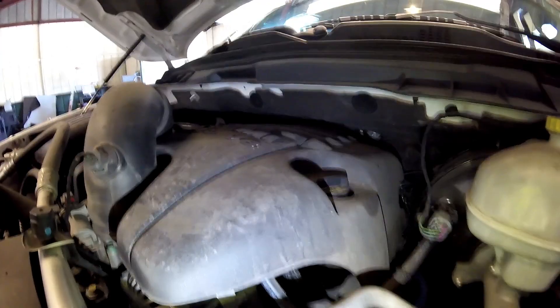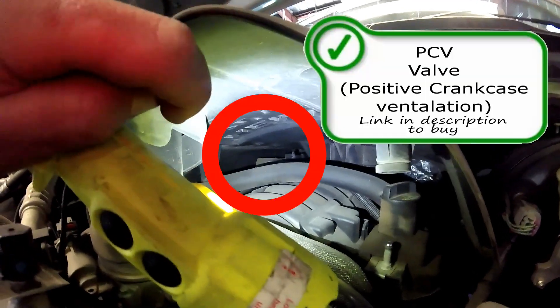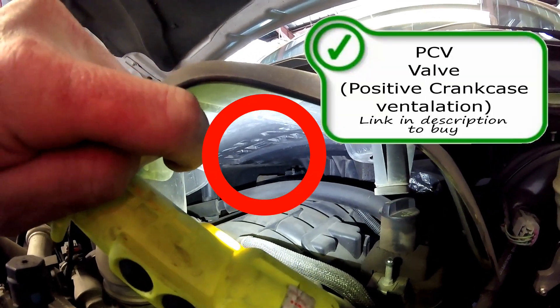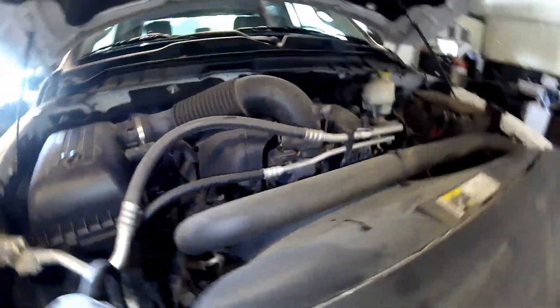To start you off, under your engine cover right here you have your PCV valve on the back side of your engine. It's kind of hard to see without taking this cover off. There's a ring around it. If you do need one, you can look for a link in the description to buy a PCV valve, and make sure you check out my other video where I cover replacing that. It's really easy — from what I hear, it's a common issue.